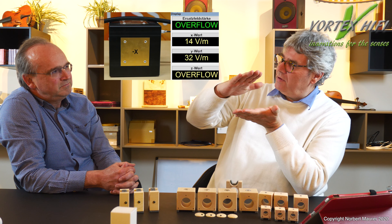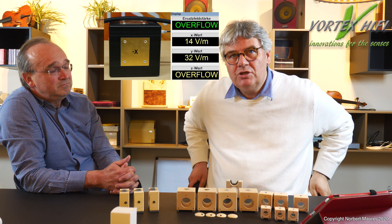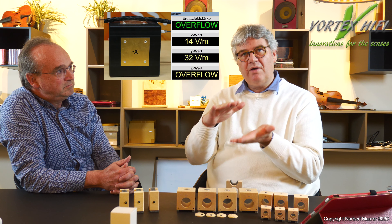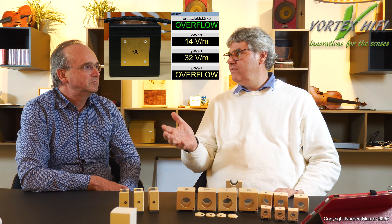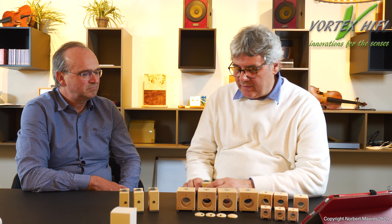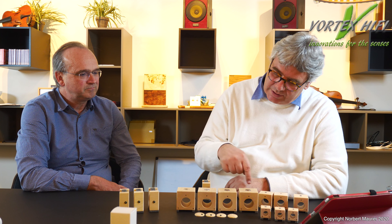Der Grund, warum Kabelbrücken so enorm wichtig sind, ist die Feldstärke. Die Kabel erzeugen nicht nur einen Stromfluss, sondern haben auch ein elektrisches Feld. Die Feldstärke nimmt mit dem Abstand unglaublich zu. Auch da kann man Messungen auf der Website anschauen, mit und ohne Kabelbrücke – ob ein Kabel auf dem Boden liegt oder auf der Kabelbrücke. So kann man messen, wie hoch die Feldstärke ist, mit der das Feld in den Boden eindringen würde. Das ist die Wirbelbildung – wo ein Feld aus einem Medium ins andere wechselt, entstehen Potenzialwirbel.